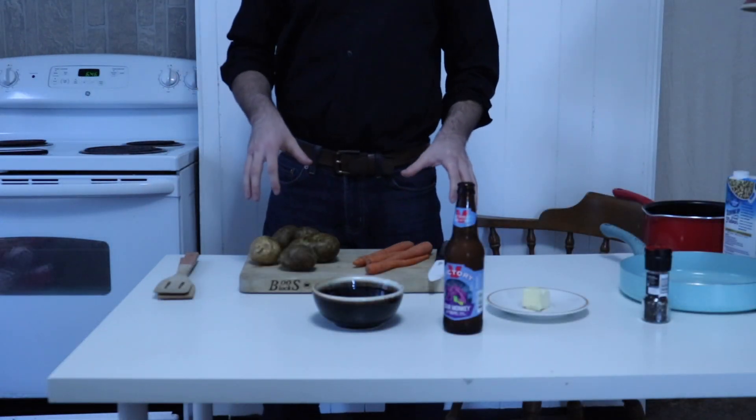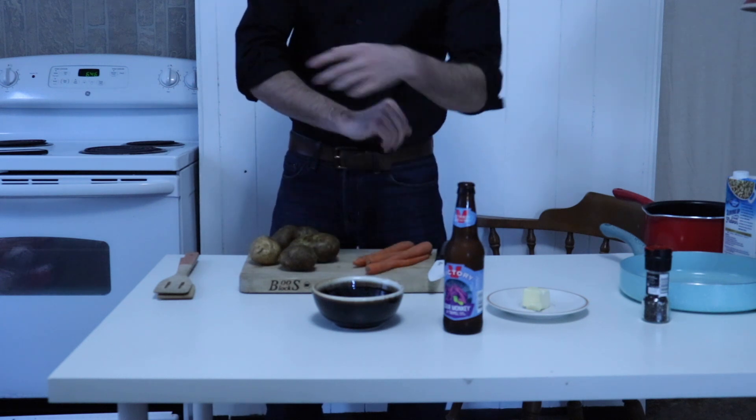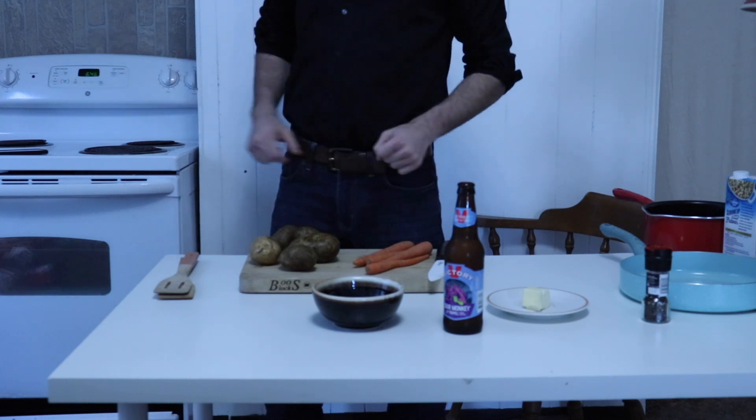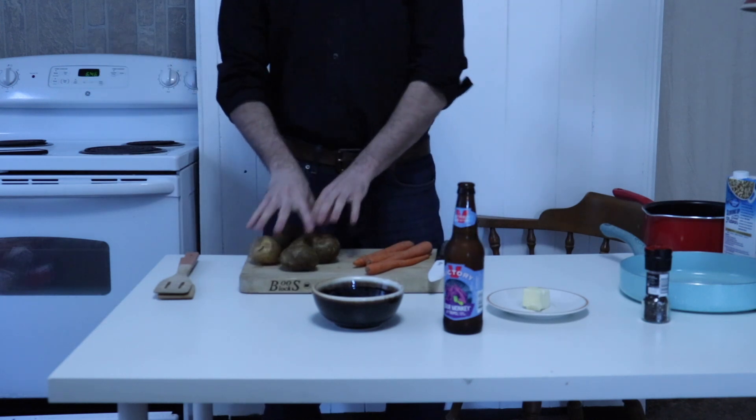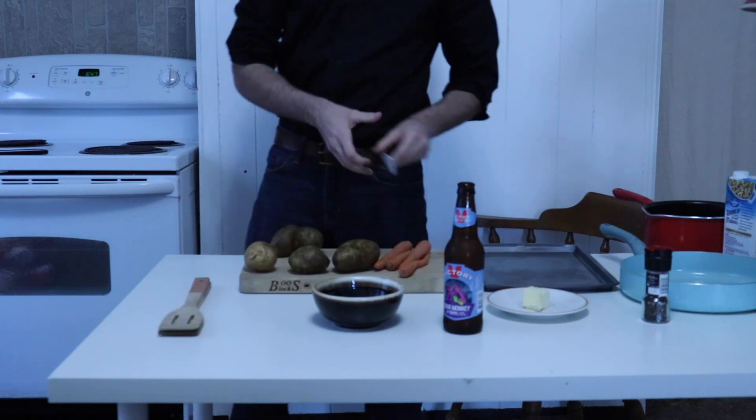Hello, everybody, and welcome to the premiere episode of Sweet and Savory, an extremely amateur cooking show hosted by me. Today, we're going to be serving up some pan-seared chicken fillets, oven-roasted potatoes and carrots, all topped with a red wine pan sauce. Let's get down to it.